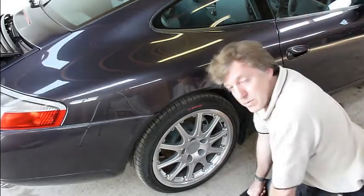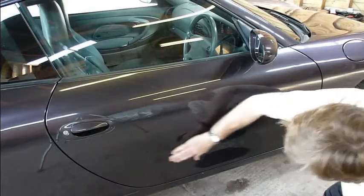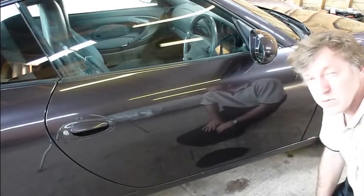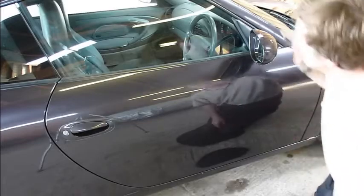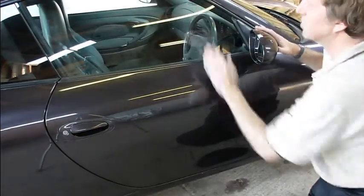Let's have a look at the driver's door. Lovely condition, very similar to the other side — no chips, dents or scratches, looks really nice. Door mirror — perfect, no chips at all. Glasswork looks good, no scratches on the glasswork, looks nice condition.